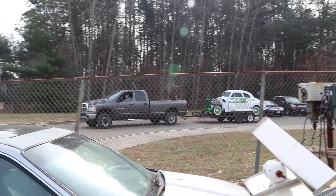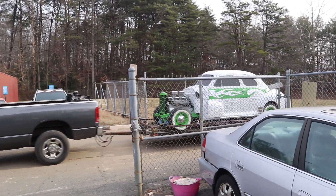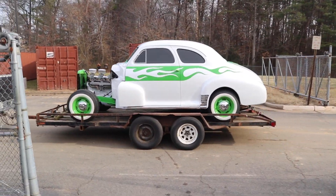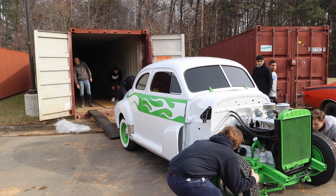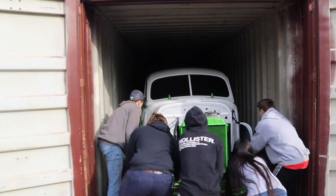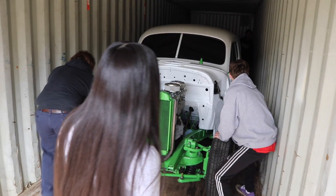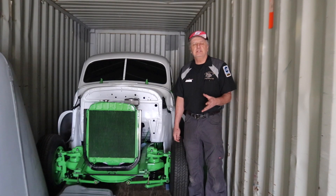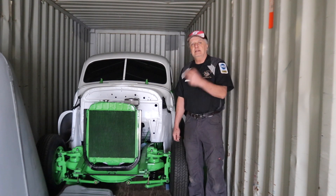It's been a while, but the 48 Chevy makes its way back to the school. Because of the renovations that are going to be taking place in the shop in the next few months, the 48 Chevy had to be put into a storage container. It's going to sit here throughout the spring and the summer, and hopefully we'll get it back into the shop in the fall where we can complete it next school year.